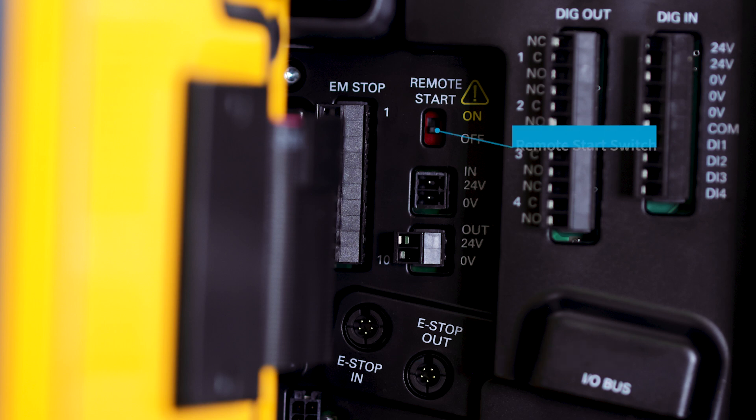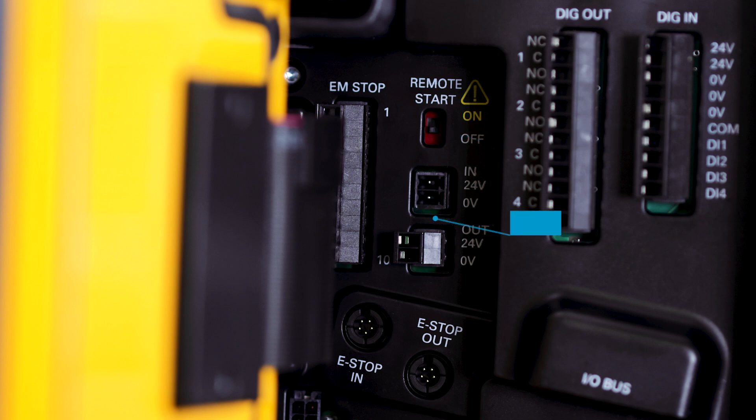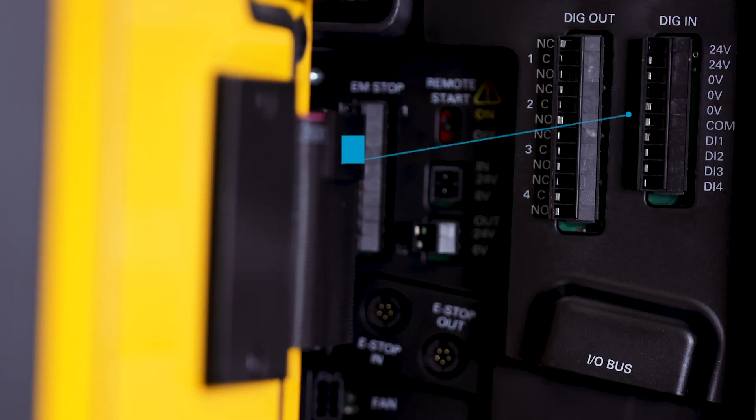Next we have the remote start, which is the same as the Power Focus 6000. Turn it on if you would like to remote start the tool and off if you are not going to remote start the tool. We also have 24 volts in and 24 volts out, and our digital inputs and outputs for discrete I/O points that are actually wired into the controller.